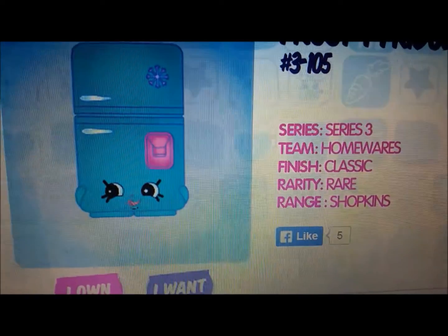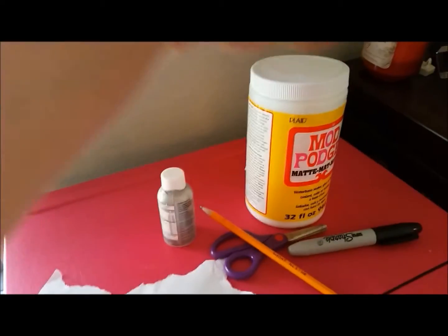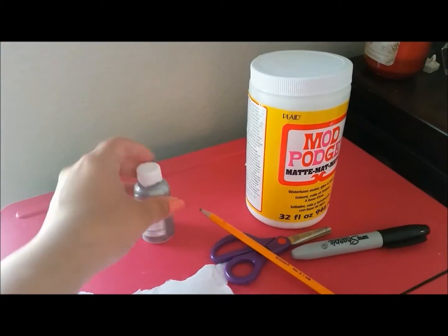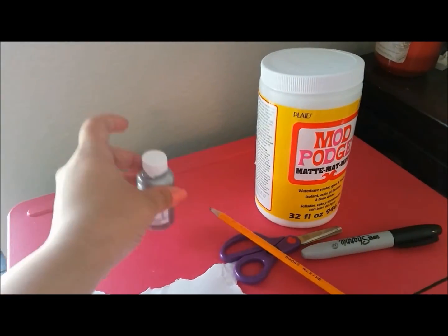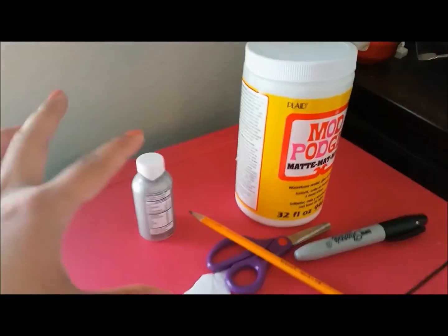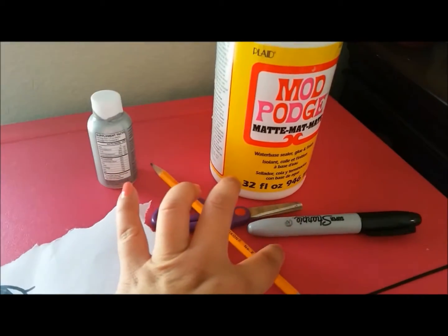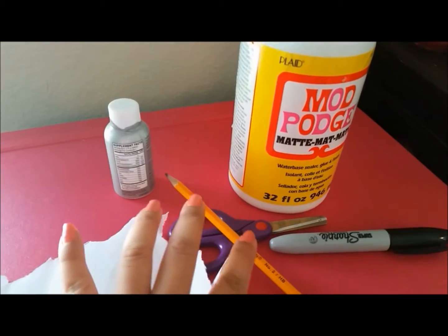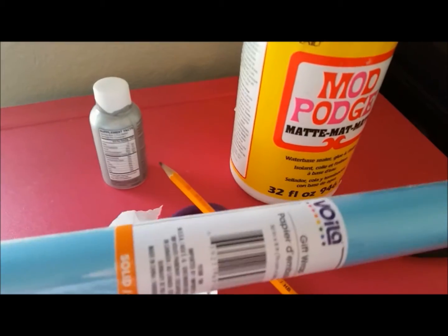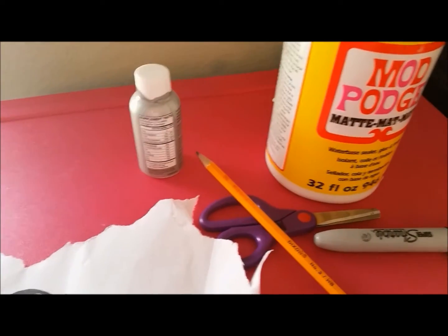So the things that you will need are Mod Podge or glue, something round — I like this one because it has a small round and a big round, it's one of those shot energy drink things. You can use any kind of little round circular object for eyes, scrap paper, a permanent black marker, a pencil, scissors, and some blue paper. I got this wrapping paper at Dollar Tree for a dollar — it's a blue, kind of turquoise baby blue color.